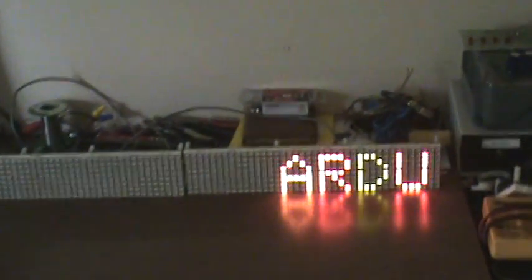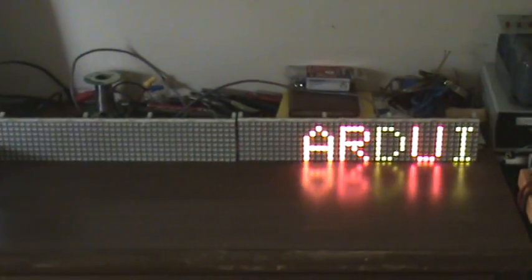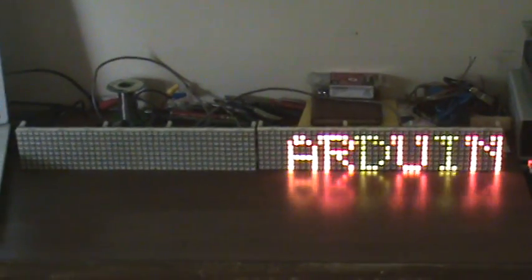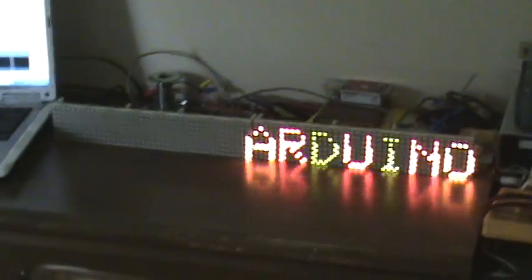Here it is — full color scrolling. Well, not full color, but red and green and yellow, scrolling. Arduino sign, using the signature electronic signs or KDIS's modules. And there it is, working.